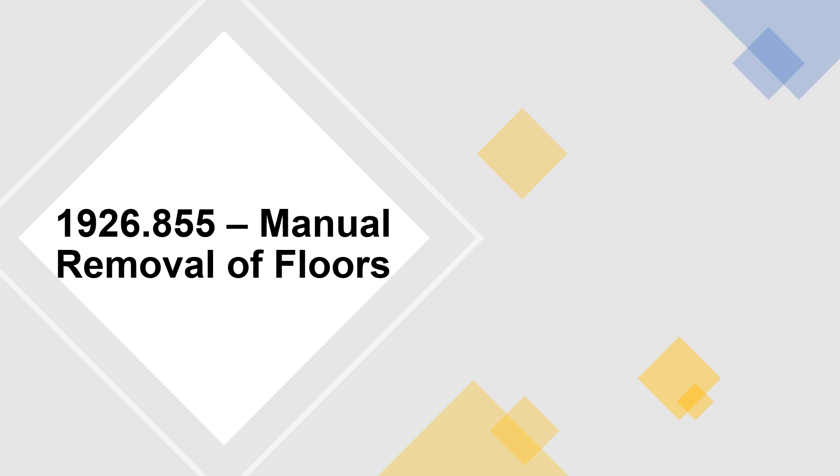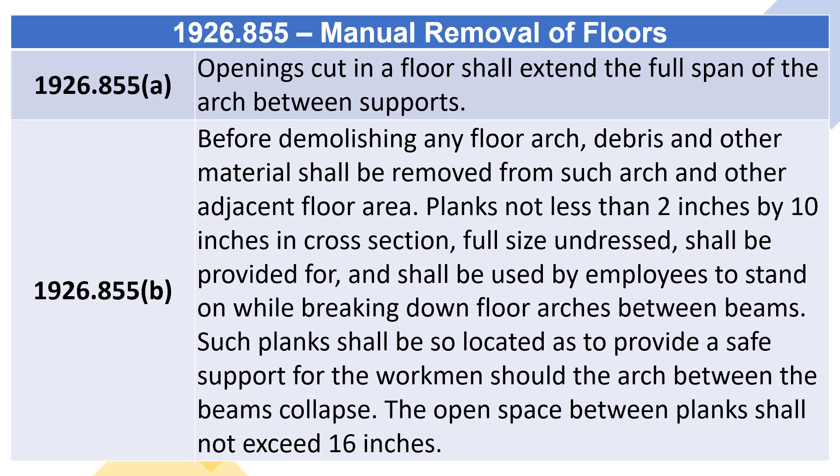1926.855 — Manual removal of floors. 1926.855(a): Openings cut in a floor shall extend the full span of the arch between supports.